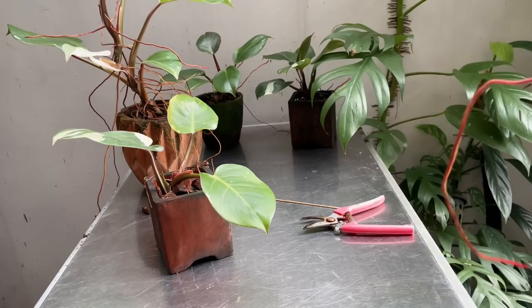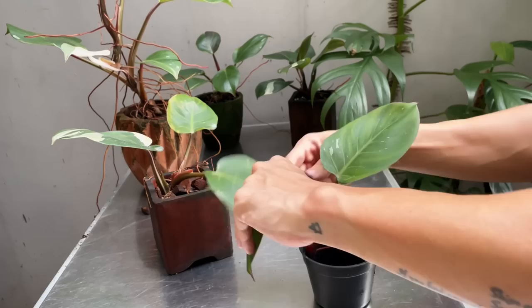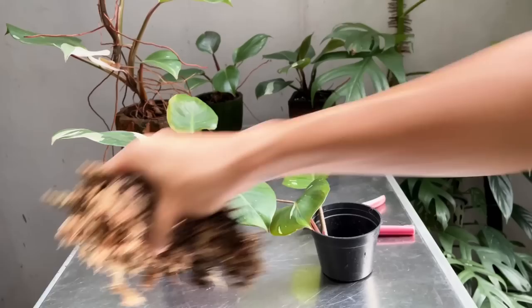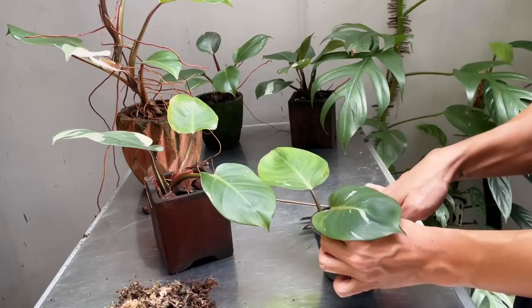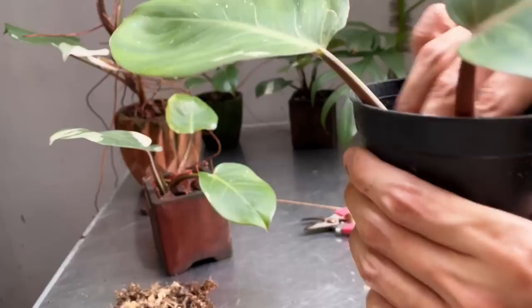Usually for a top cutting I'd do water propagation, but for this one I'm going to go with moss because it's got a decent amount of aerial roots. Just use a little bit of moss — don't overdo it. I just want to keep this a little bit humid and it will just continue rooting. If at some point it's got more roots, it may be time to move it into an aroid potting mix later.